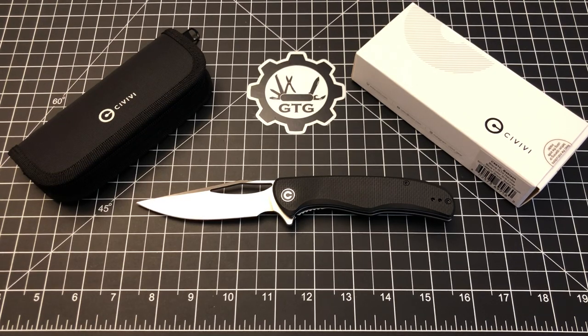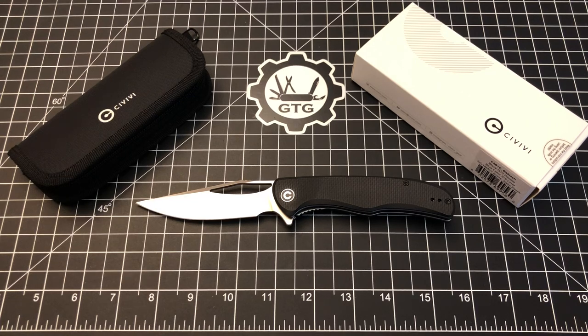Hello and welcome to another episode of Geared Toward Gear. My name is Sean and I am so glad you're here because today we're taking a look at another excellent knife from Civivi. Civivi is just killing it — I think they're at the top of the game, top of the food chain in the $40 to $60 range as far as budget knives are concerned, and everything that they've put out that I've personally purchased and used has been excellent.